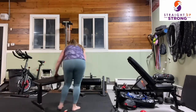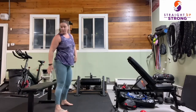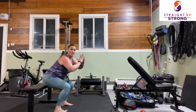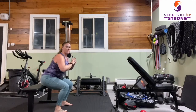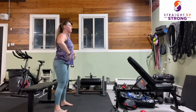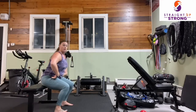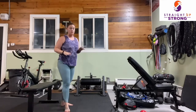If you would like some extra stability and support, have a bench behind your bottom. Sit, then press that floor away. Inhale down, exhale as you come to standing. We're going to go through this again at a much quicker pace all the way through the circuit.